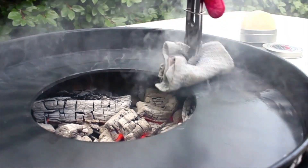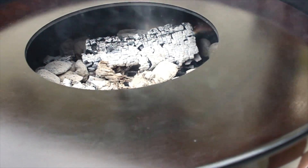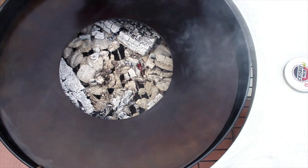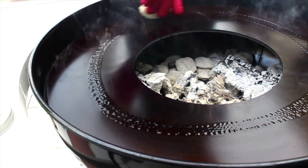Immediately begin to spread the crispy evenly over the surface, making sure to cover the entire cooking area. Once it appears dry, repeat this process and add several coats until the entire Arterflin cooktop has a nice dark patina.